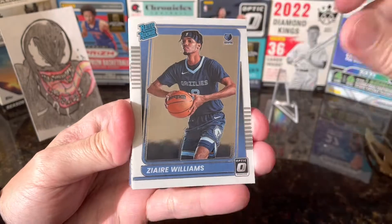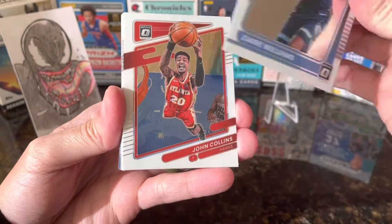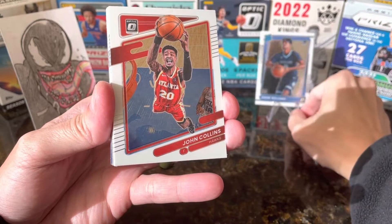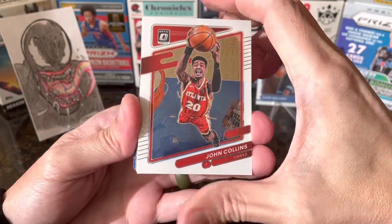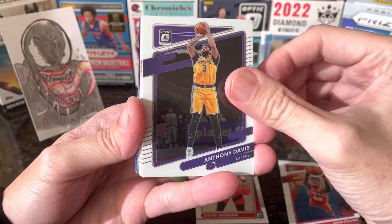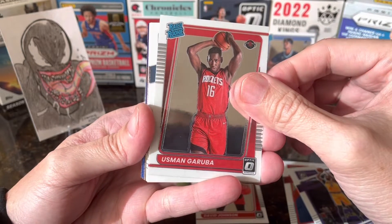Starting with Zaire Williams — I've been getting this dude for a while, rated rookie card. Then John Collins, David Johnson rated rookie, Anthony Davis for the Lakers, and Garuba rated rookie.